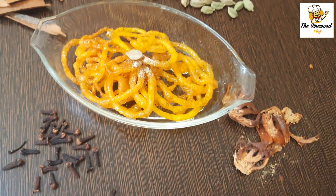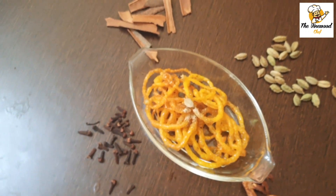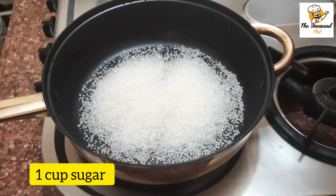Hey guys, welcome back to my channel, the Winewood Chef. Today we are making instant jalebi, which needs no fermentation and can be served with your friends and families instantly at any party. So let's start with the recipe.